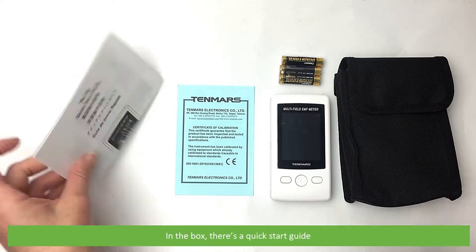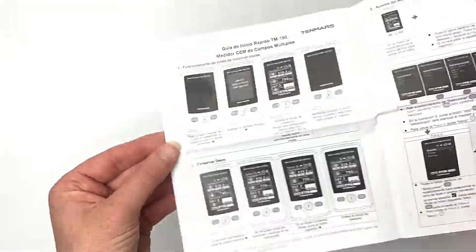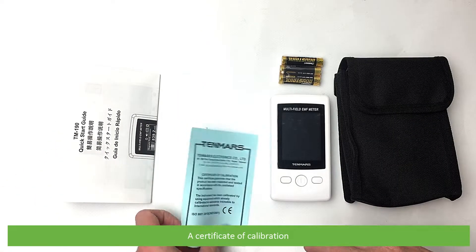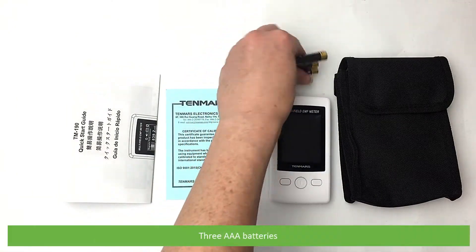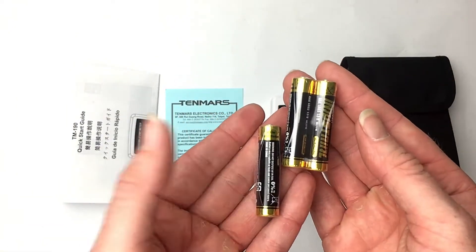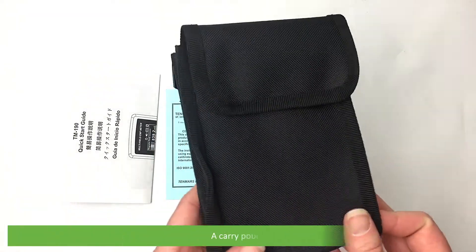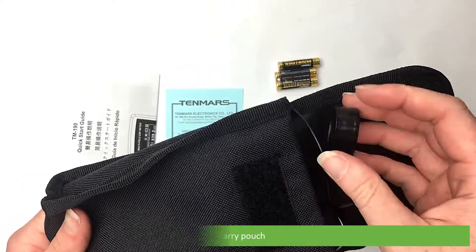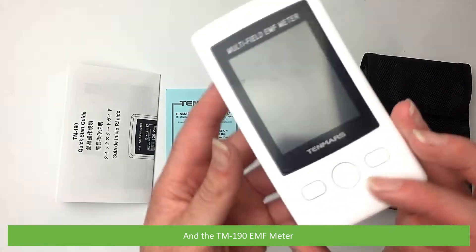In the box you'll find a quick-start guide, a certificate of calibration, three AAA batteries, a carry pouch, and the TM190 EMF meter.